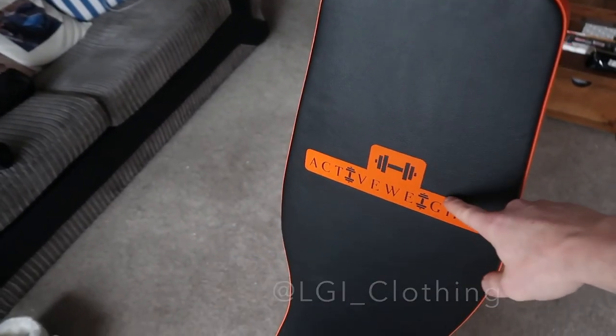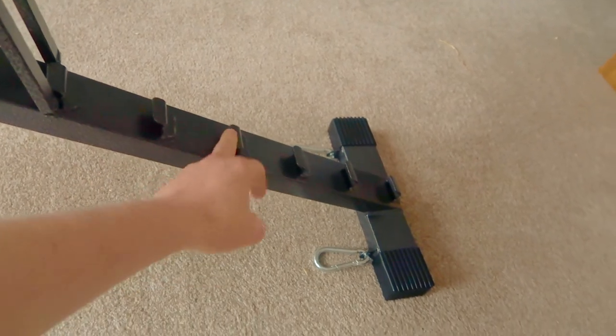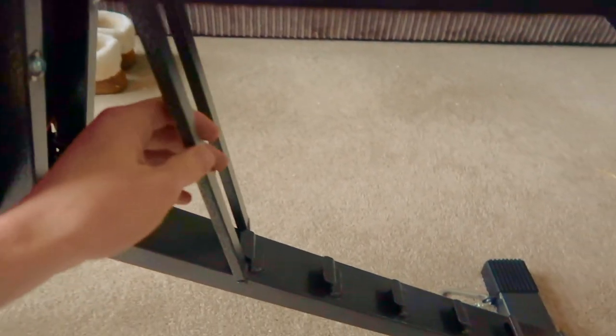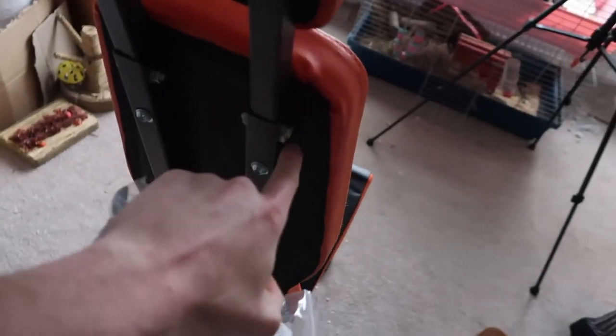These little rivets and this steel hold it in place at whichever spot you want. It does actually come with two spanners to attach these two parts — they just come out. I'll tell you how to attach it as well, which honestly is pretty straightforward to figure out.